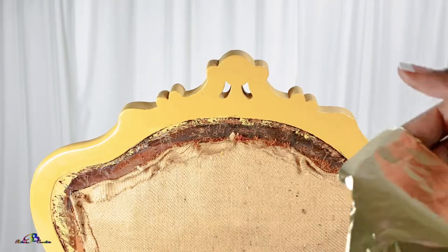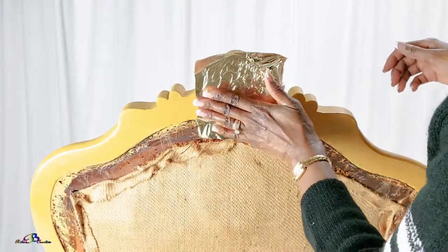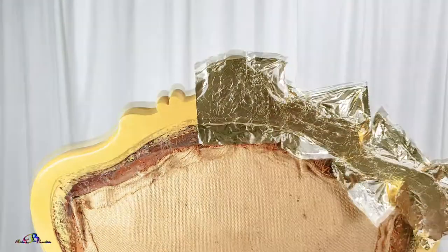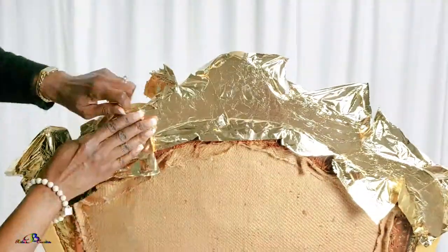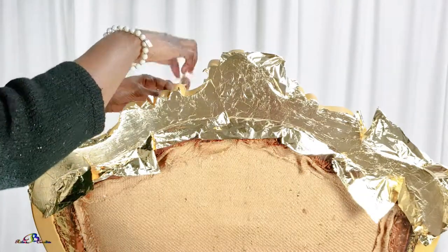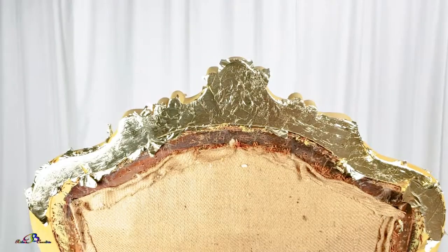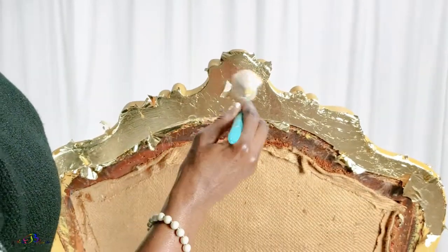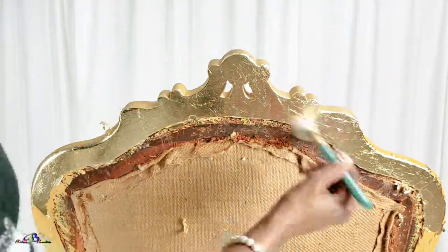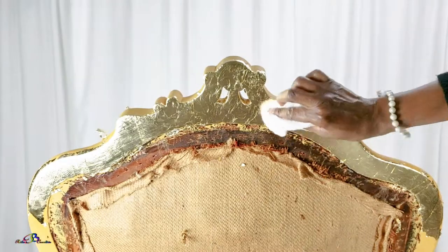If so, it's time to apply the gold leaf. As you see, I am working in a large section. When new at gold leafing, you should start out using small sections until you get the hang of it. Now that my section is covered, all excess pieces are removed and saved to be used on smaller areas, which will be demonstrated shortly. The gilding brush is used to help smooth everything out. I will use cheesecloth to buff the surface.